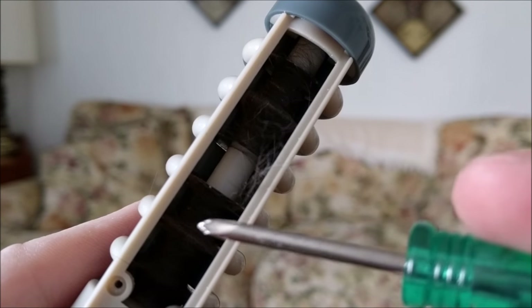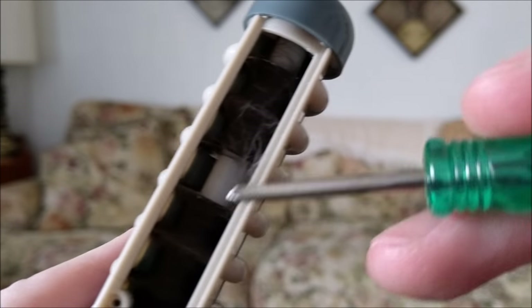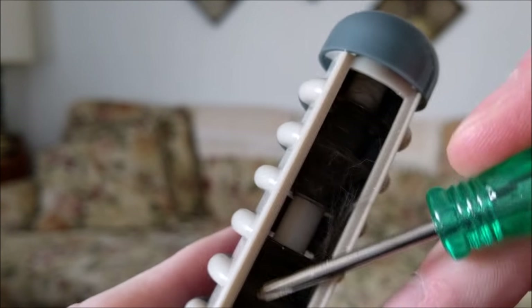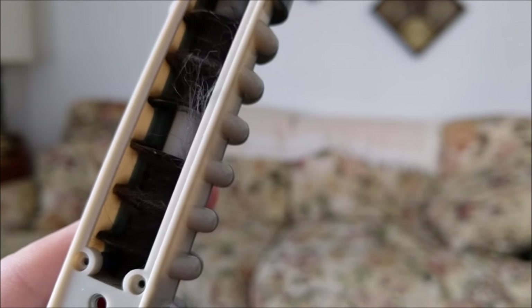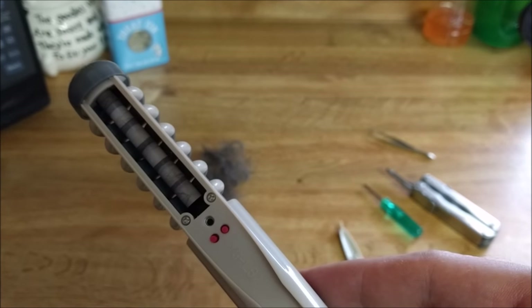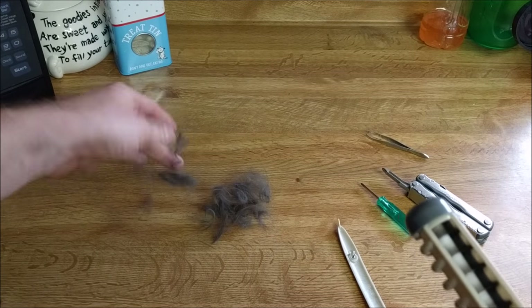This may be the problem with the motor — this is all hair. Here's one spot I cleared the hair off of. I'm going to finish cleaning this off and see if the motor runs better, because it sure isn't running well now. Here's after the clean-out — looking pretty good. That's all the hair that was wrapped around it.